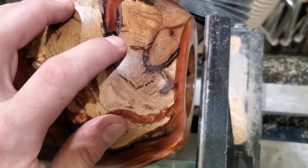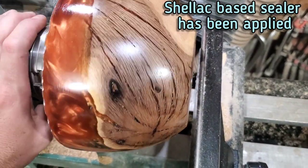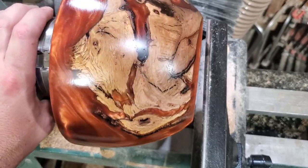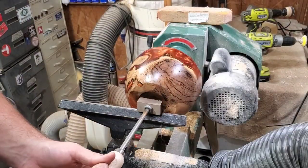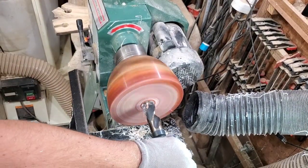Star Bond CA glue super glue is amazing for any type of woodworking you're doing. I did send them a message and told them I'd be mentioning their product in this video, so they also gave a 10% discount code that can be found in the description below. And with that, we are done shaping the outside — time to start hollowing it out.